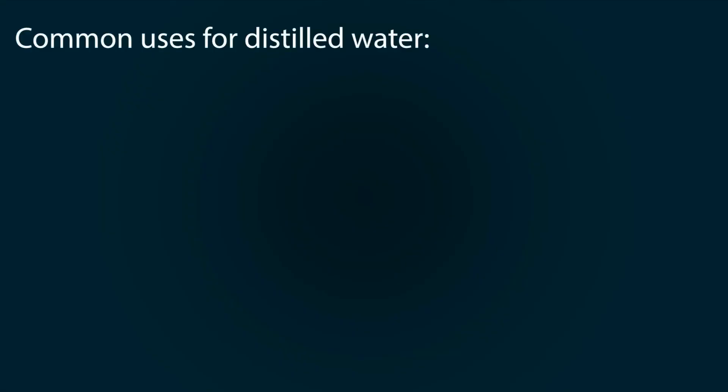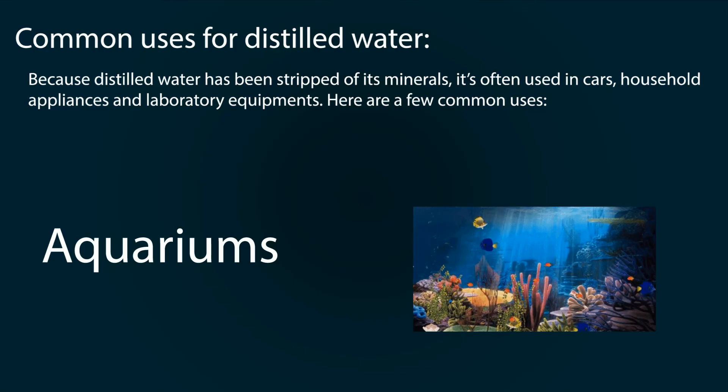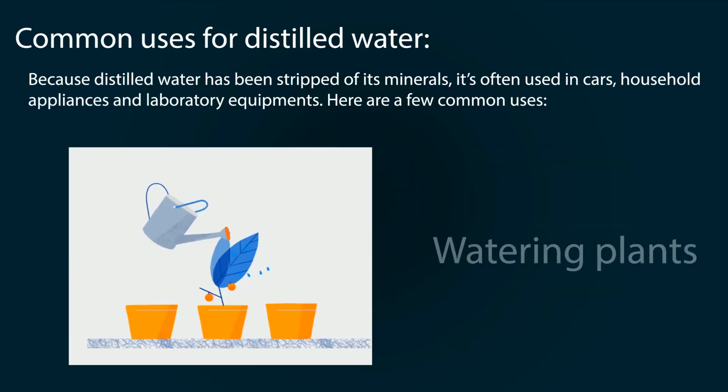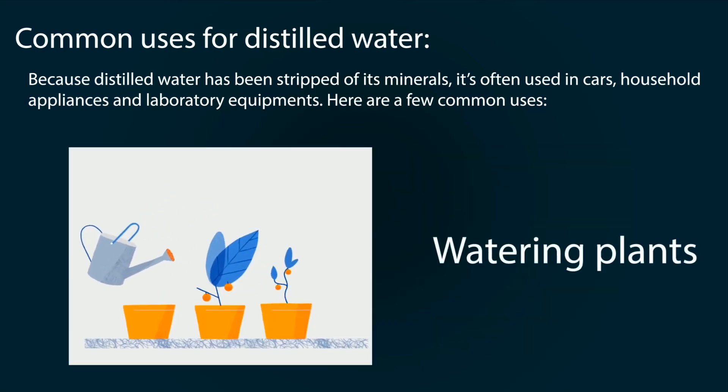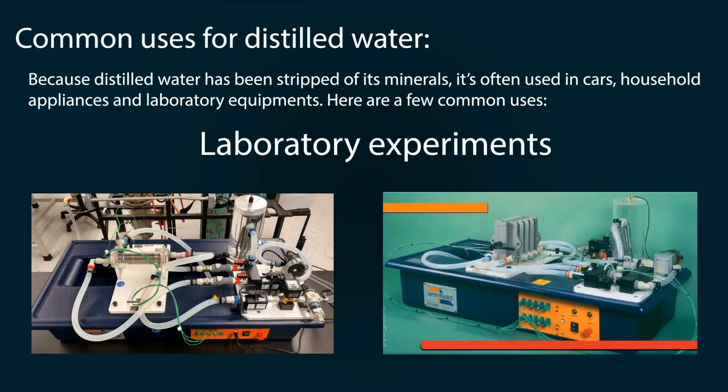Common examples of distilled water use: since distilled water has been stripped of its minerals, it is often used in cars, household appliances, and laboratory equipment. You can use distilled water in aquariums, in car cooling systems, for watering your plants, and to add to batteries. For experimental purposes, we use distilled water in different equipment because distilled water cannot form scales during operation.